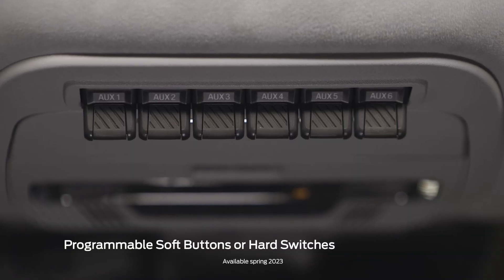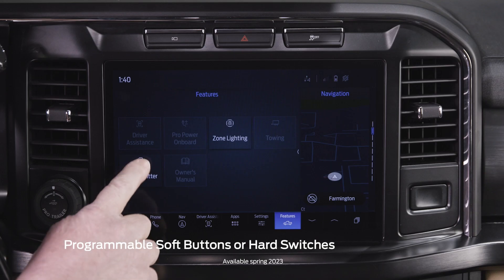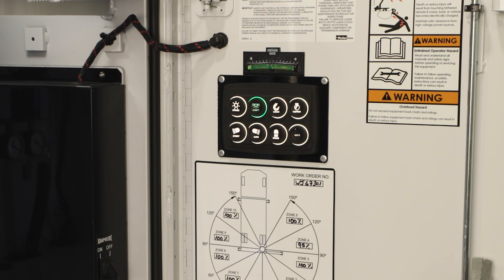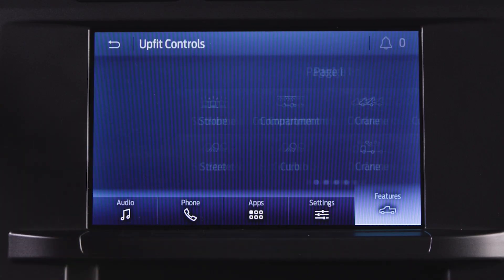One of the pain points is upfitters commonly max out their number of hard switches. We now give them the option to add additional soft switches that most likely will be used for various lights around the vehicle, auxiliary AC, sub compartment lock unlock, sirens, beacons. We would be able to offer customized logic for our customers based off of their specific needs.